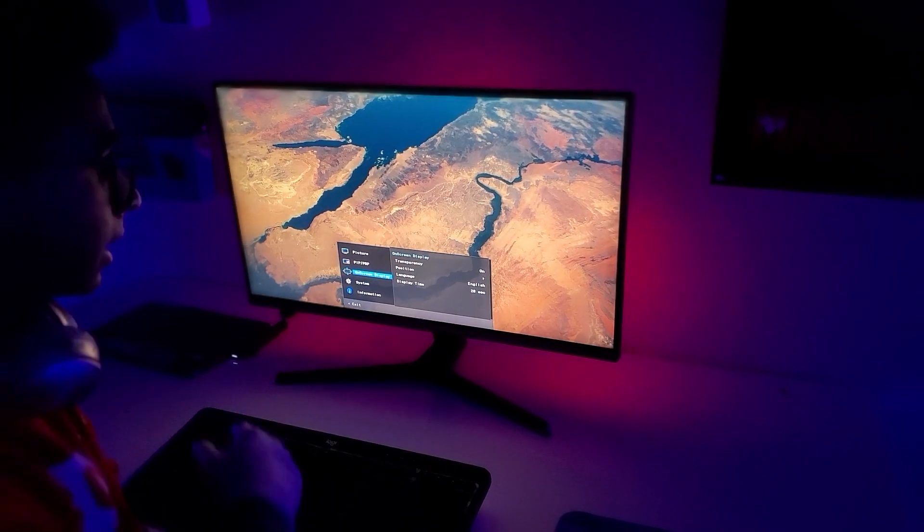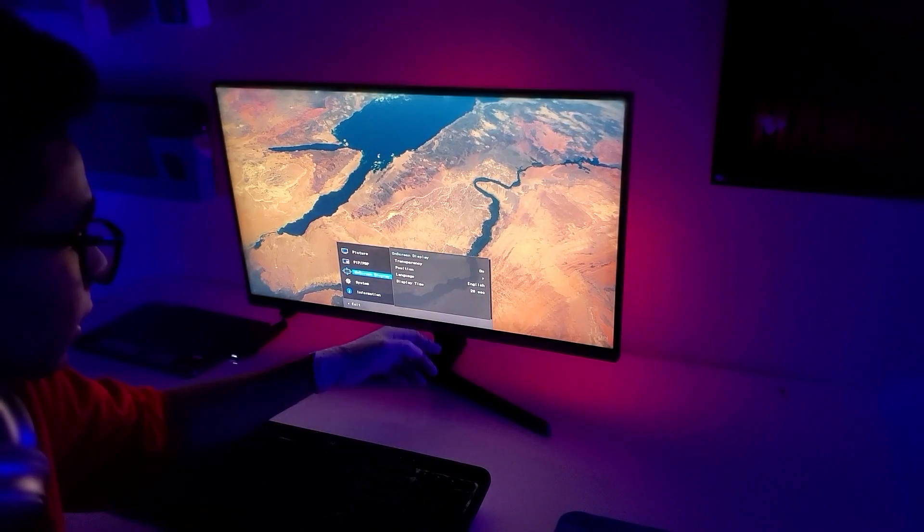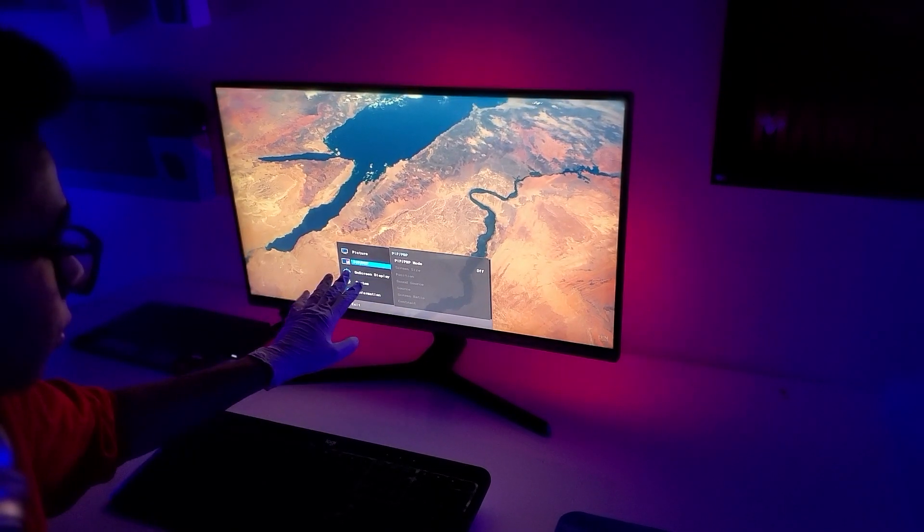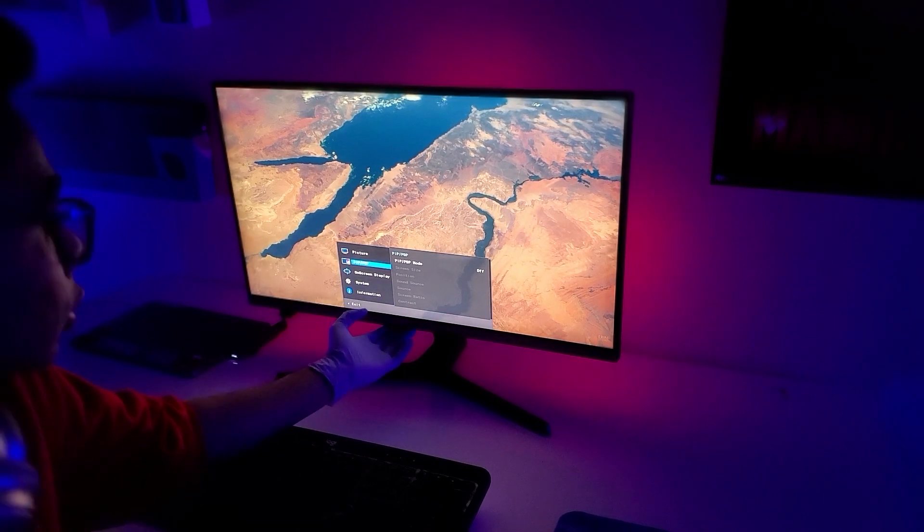There is on-screen display. You can change transparency, the position, the language, the display time. These are the settings for the picture-in-picture or picture-by-picture if you turn it on.